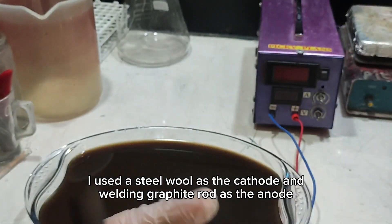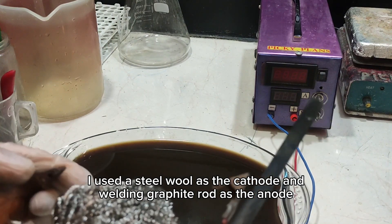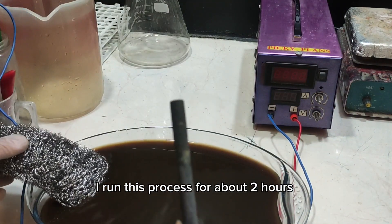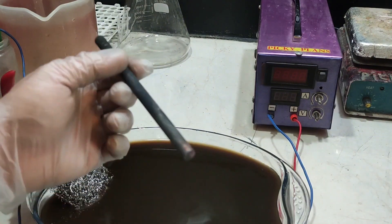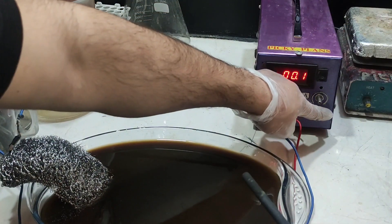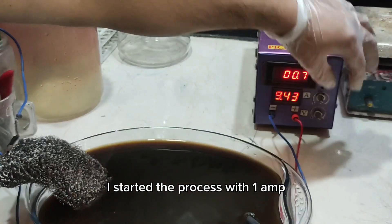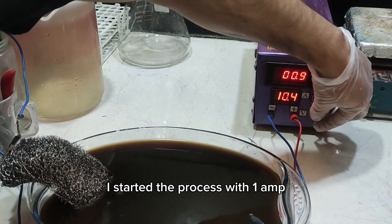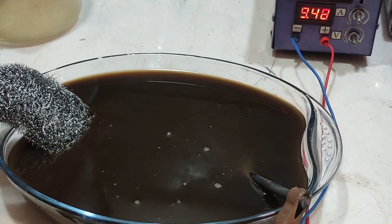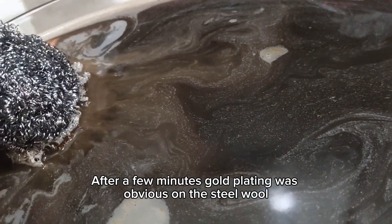I used a piece of steel wool as the cathode and a building graphite rod as the anode. I ran this process for about 2 hours, starting with 1 amp.